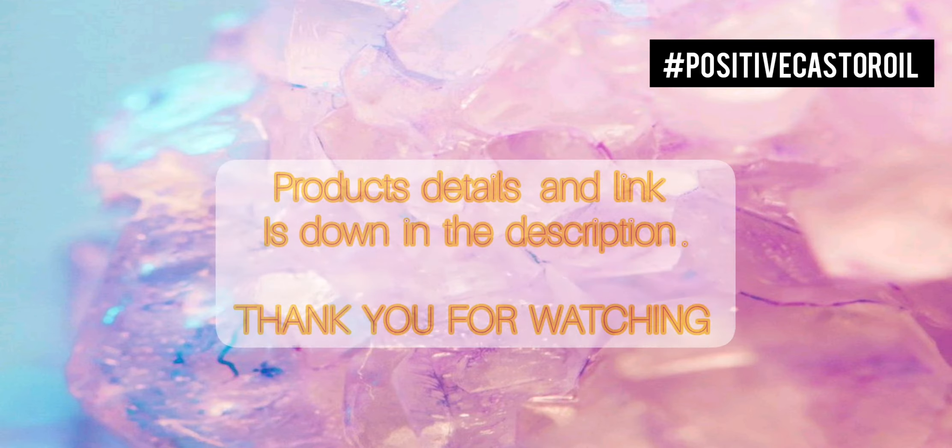That was a quick DIY on how to use the castor oil. I've also applied oil on my hair right now, and those results will be shown in another video. If you liked this video please like, share, comment, and subscribe to my channel, and turn on the bell notification so you get updated every time I post. My Instagram and Snapchat ID are down in the description — see you guys in my next video!